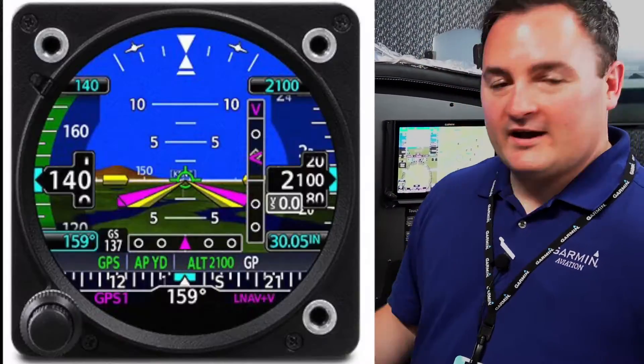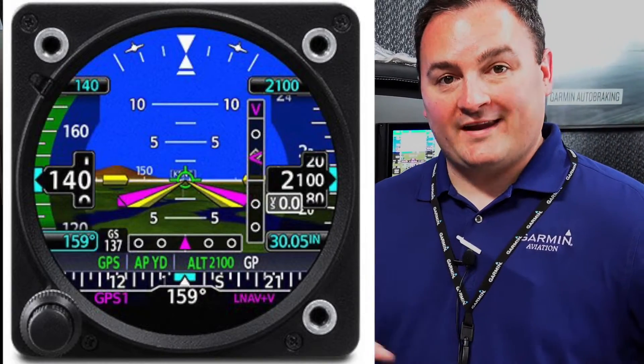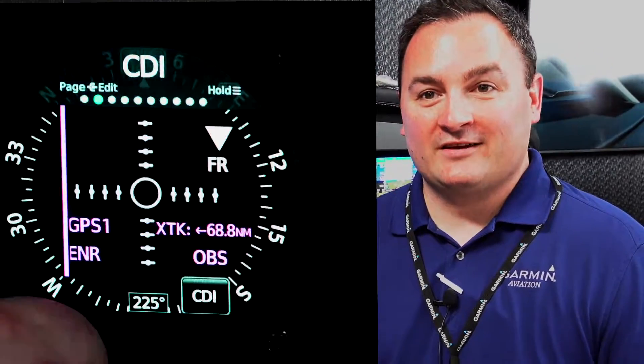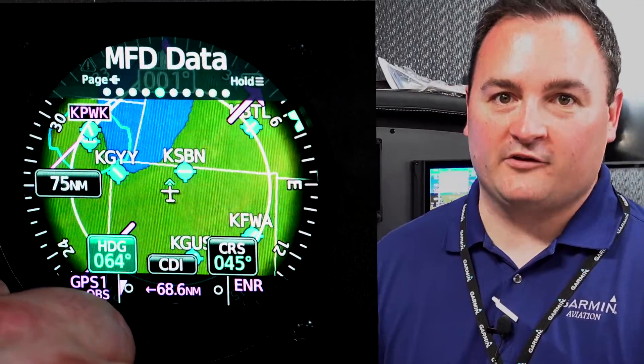So right here is the GI-275. We actually announced it back in January of 2020 and we're really excited to bring it out. Of course, we didn't have any opportunities at the trade shows last year, so this is really the first time and the first major trade show that it's been on display for customers.